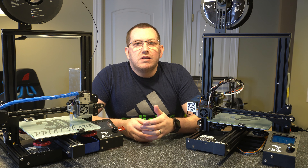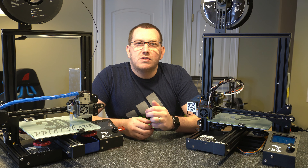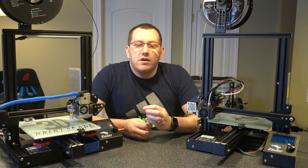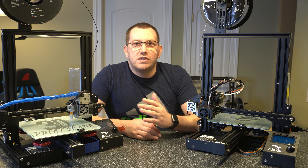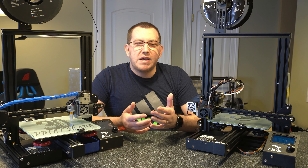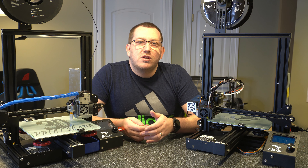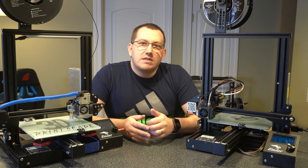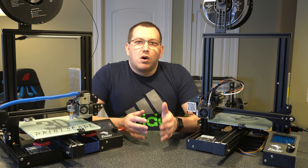Hey guys, Rob here at 3D Printscape. Today I'm going to talk about using the Z offset wizard along with baby stepping to help get your Z offset set correctly. I did a video a while back covering how to set it if you're not using the newer feature, which is the Z offset wizard or the equivalent that comes with your TFT35 or just your TFT machines in general. It provides a lot of benefits and is well worth using.